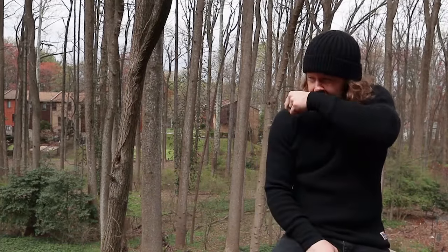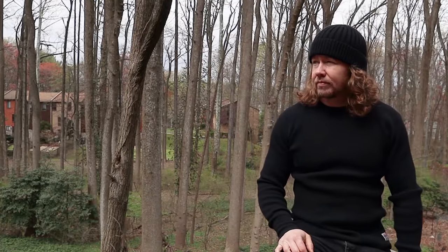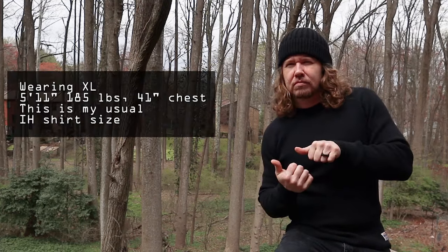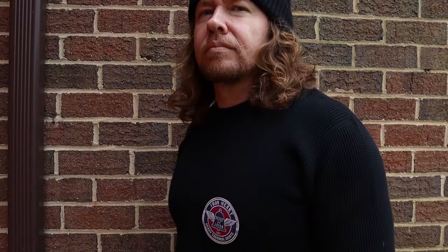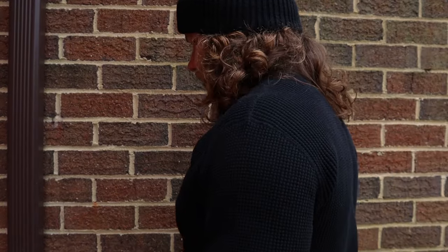$150 for a thermal shirt. So the question really does become: do you need a $150 thermal? I guess that's a personal decision. Is it worth it? For the vast majority of people, that might be kind of a tough sell. But if you're watching YouTube videos on Ironheart stuff, you're almost certainly going to be someone who digs this a lot.